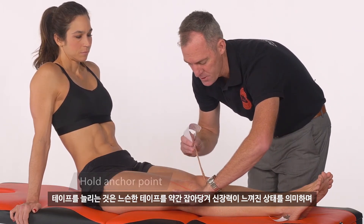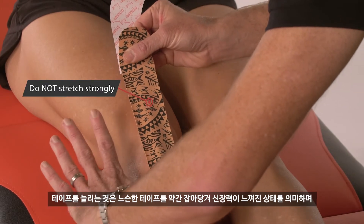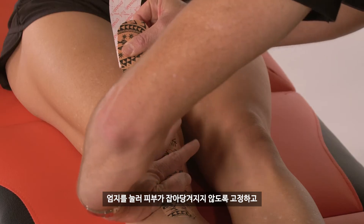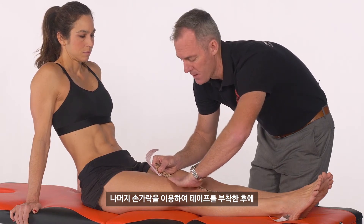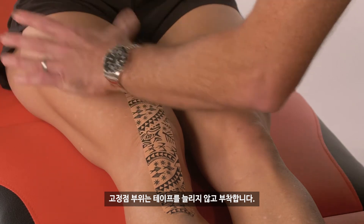Tension slightly back in the opposite direction as you take up the slack in the tape. Then while the thumb still has pressure applied, use the fingers to stick down the rest of the tape, or as much of the tape as you can. Then apply the other end — the other anchor point — without any tension.